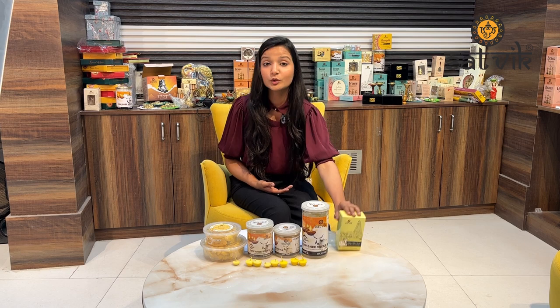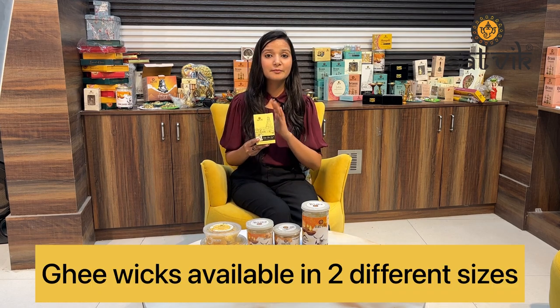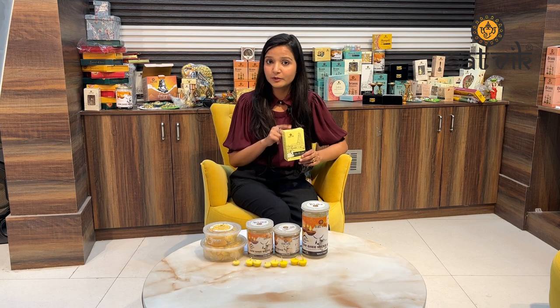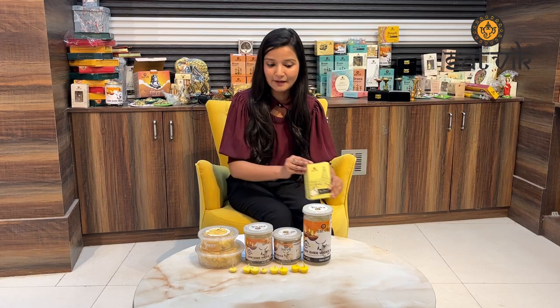So let's start with the refill pack. This is our refill pack, which gives about 30 minutes duration of cow ghee wicks. As I mentioned, we have two sizes of cow ghee wicks — both are for regular use. The first ghee wicks is about 30 minutes. You will get 100 pieces and 150 pieces in the packaging.